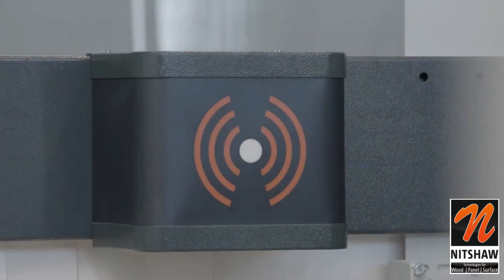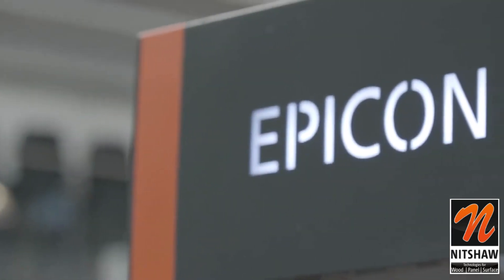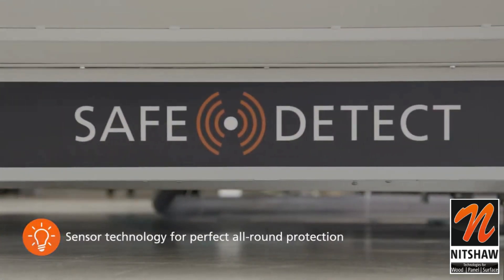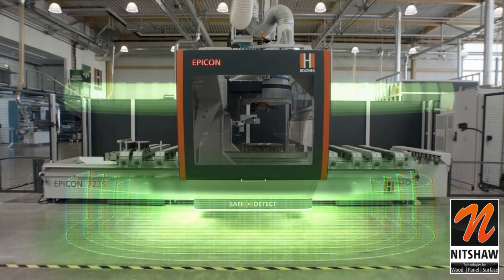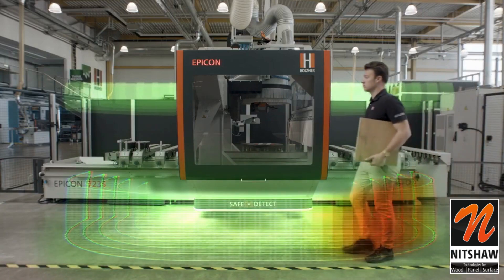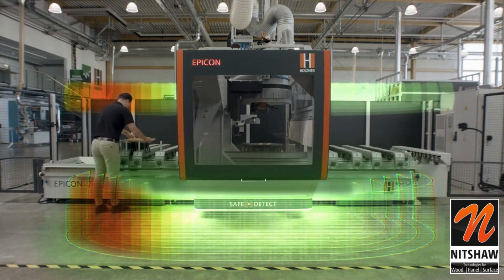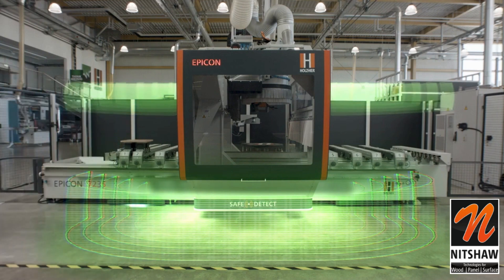SafeDetect, the unique non-contact safety monitoring system from the EPICON series from Holzhair. State-of-the-art sensor technology provides safety and freedom of movement for the operator. Sensory monitoring makes the EPICON freely accessible and safe to operate, thanks to automatic person detection with distance control.